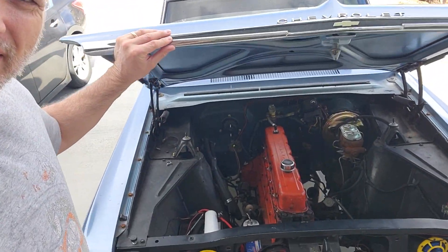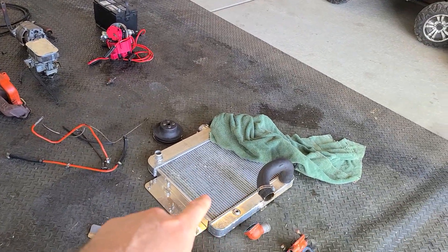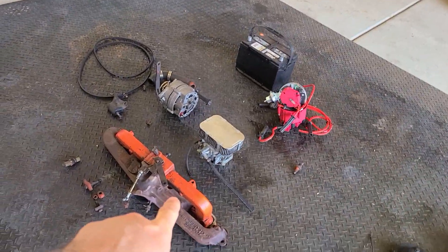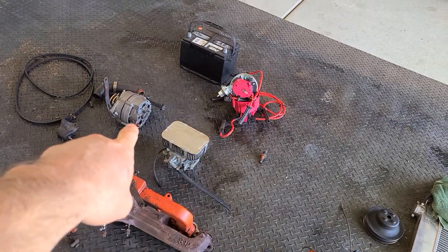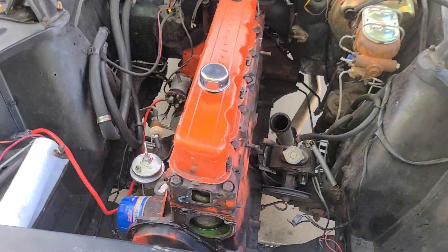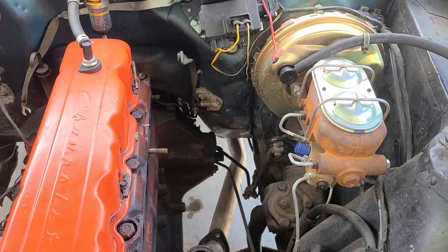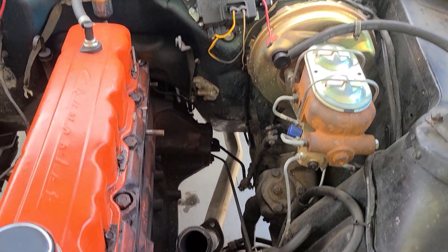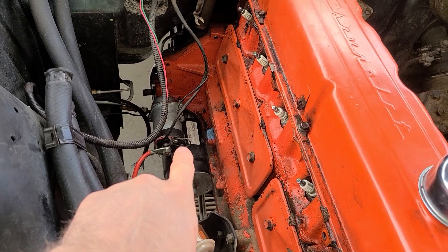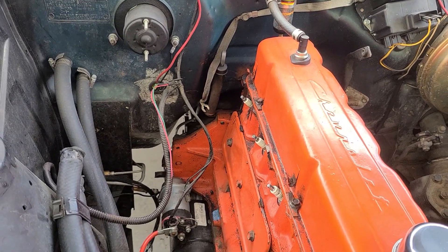I've started taking it apart. You can see the radiator is out, the fan and pulley are off, and I've got the intake and exhaust manifold off, along with the carburetor, alternator, battery, and distributor. Looking pretty bare in here — all the peripherals are off. All we have left are the bolts around the motor, the motor mounts, and the starter still on there.